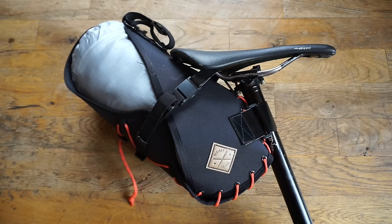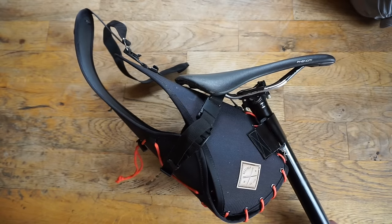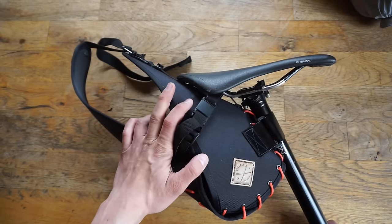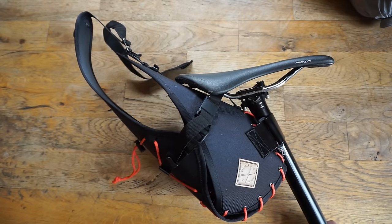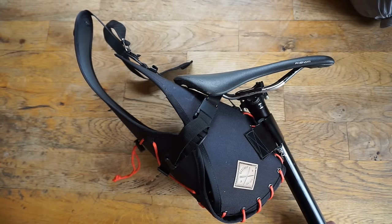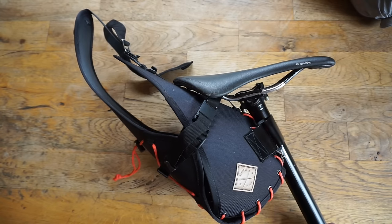It is a unique bag in that it has some cool features, and we're going to take a look at those now. For context, I've removed the dry bag. The holster system itself can carry anywhere from an 8 to 13 liter dry bag. We were using an Outdoor Research 10 liter dry bag in there, and we'll throw it back in at the end of this video. Restrap also carries a dry bag for you to purchase on their website so you don't have to purchase from two different spots.